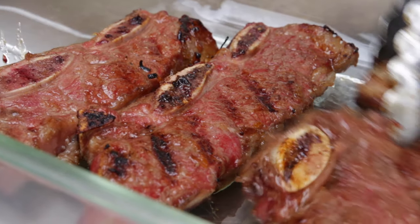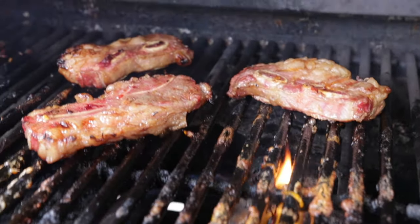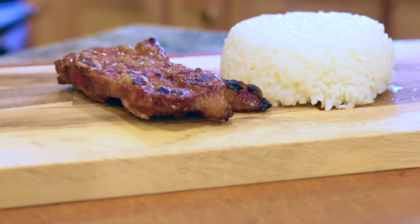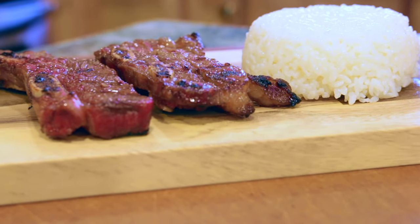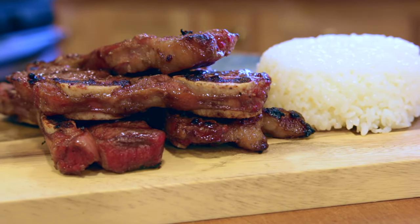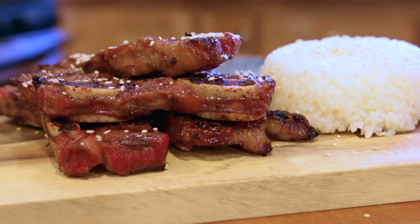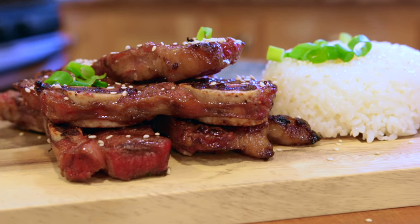If you wanted to reserve some of the marinade and then bring it back to a boil, you could use that as a little drizzle sauce. Let's plate up. I like to serve these with a little mound of sticky rice, and we'll do four ribs per serving. Of course we've got to garnish it — a little sesame seeds on there and some diced green onion. Super simple but elegant.